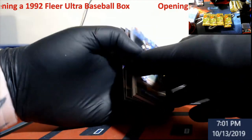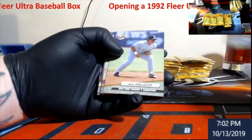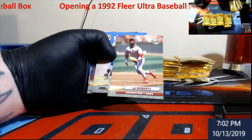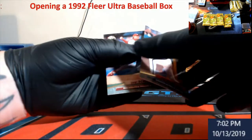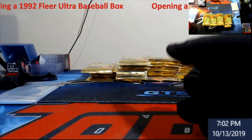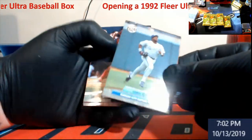You guys like me doing stuff like this? I'm basically doing this just so people have education on this stuff — if you see it out at a flea market or a table, you know what you're likely going to get out of it. Always let me know in the comments, I appreciate it. Bip Roberts — a name you don't see much of. I believe this was 36 packs, so it'll take a little bit of time.